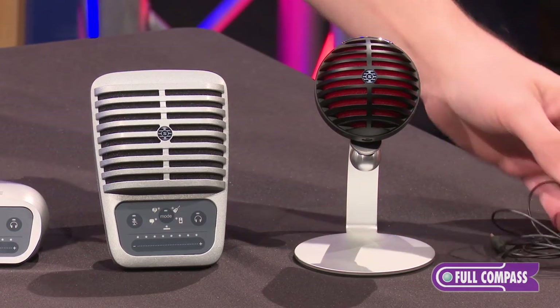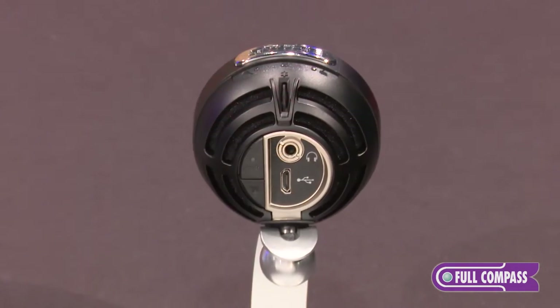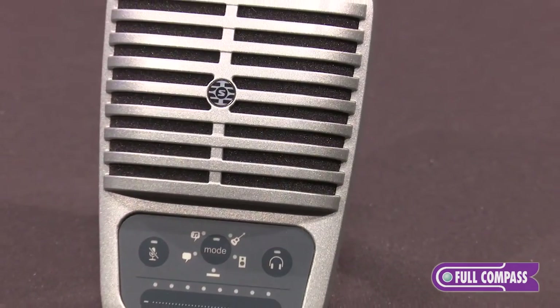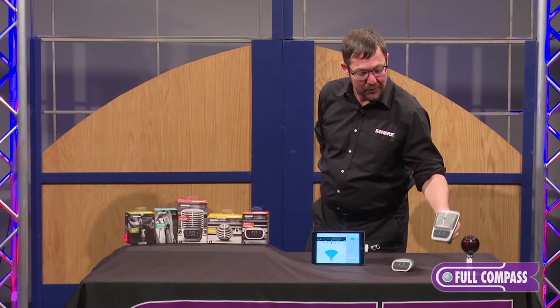Next is the MV-5. This is a cardioid condenser microphone. It ships with this great little stand and it's got a couple DSP modes on it — we'll get into that later. And then this is the large diaphragm big brother, the MV-51. It's got an industry-first cap touch panel and it's great for instruments or voice.